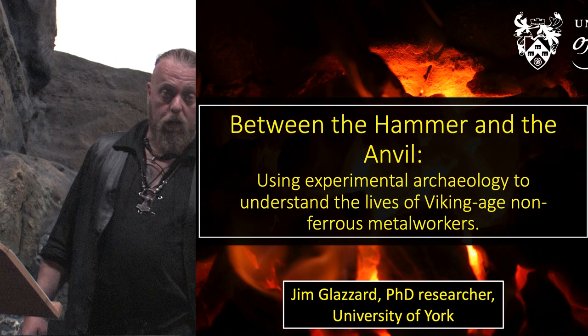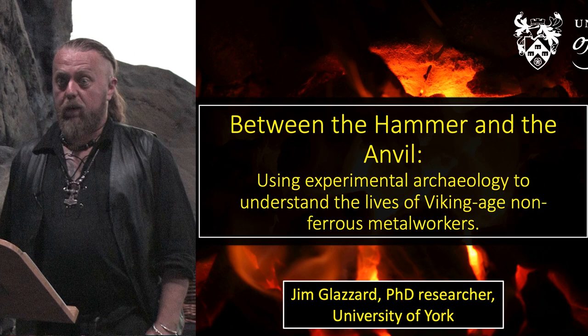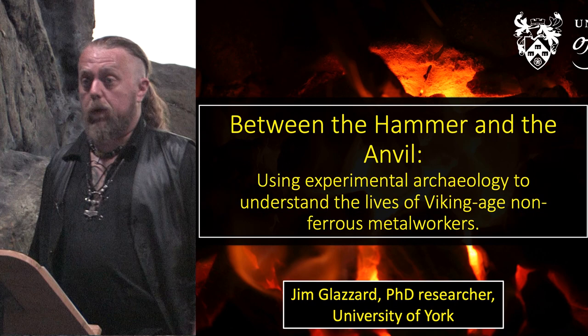I'm very aware that I'm following in some rather large footsteps giving this lecture here. Most people I've seen giving it already have PhDs, whereas I am in the process of researching mine. So I'm going to talk to you about my PhD project, 'Between the Hammer and the Anvil,' which is an investigation into non-ferrous metal workers of Viking Age Britain and Scandinavia.